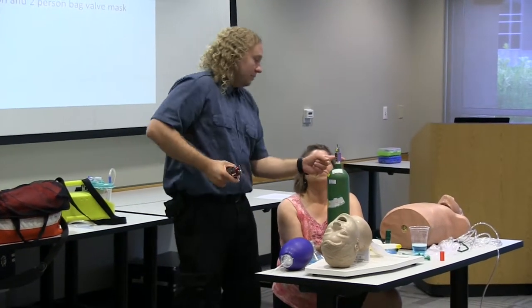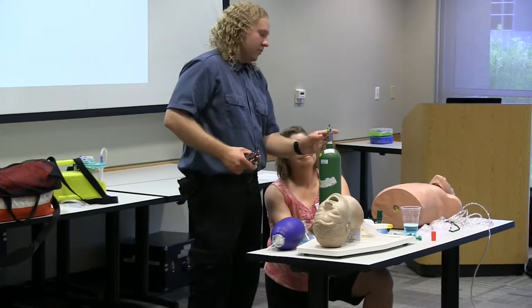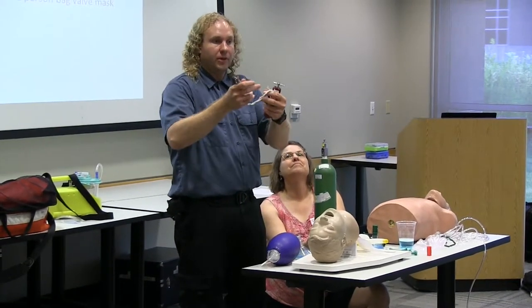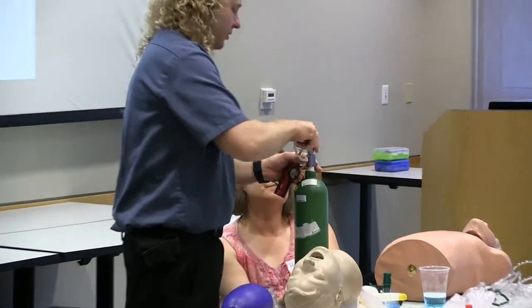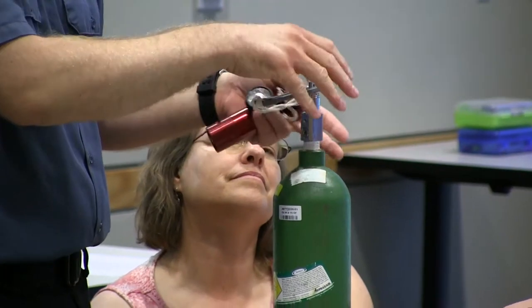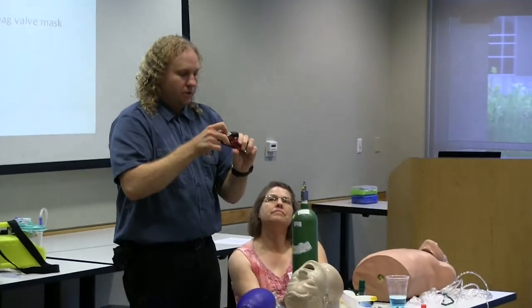With the oxygen tank, Peggy has very astutely pointed the opening away from her. There's an opening here that we want to make sure, as we do this first step, we're not blowing it into our face or somebody else's. We're going to clear this opening by just cracking the tank — crack it enough to blow any dust or debris out of there because we don't want that going into our regulator.